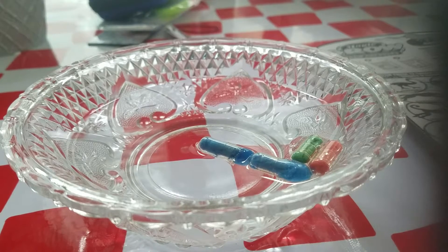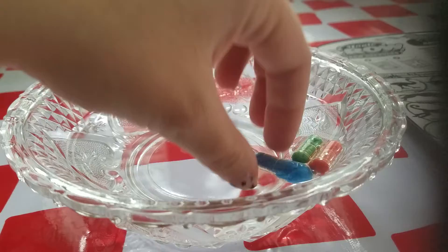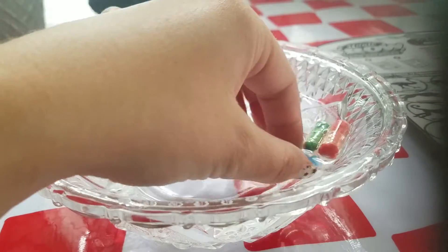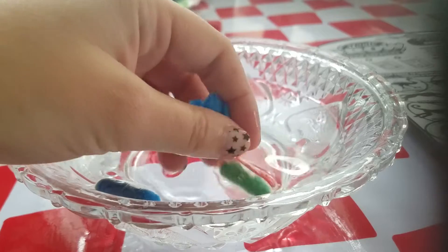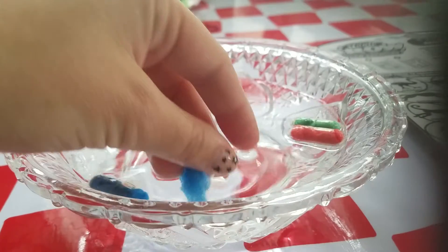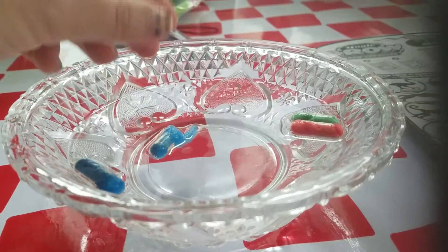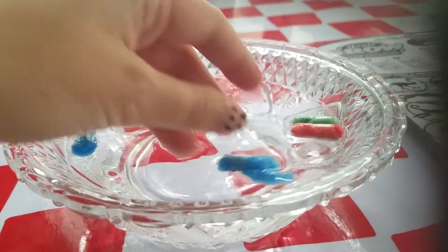Something happened — my phone got cut off, I don't know why it's being weird. You guys didn't get to see the beginning when I put them in. I got two blue, one green, and one red capsule, and me and my son just put them all in.